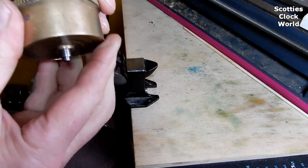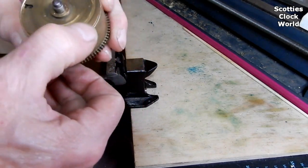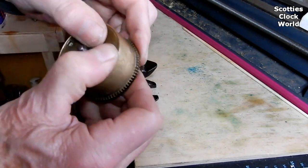Continue working your way around the barrel until you hear the pop when the cap finally fits into the groove on the barrel.